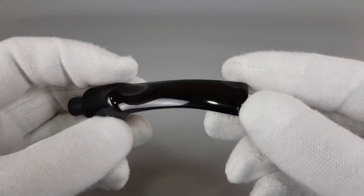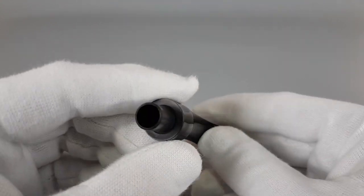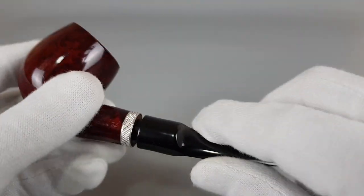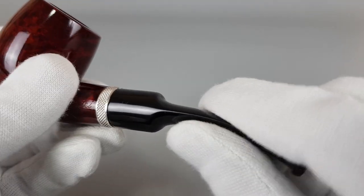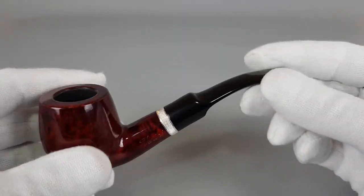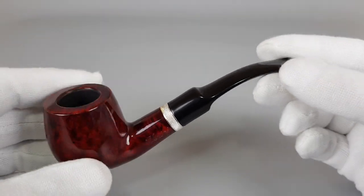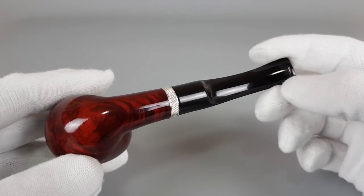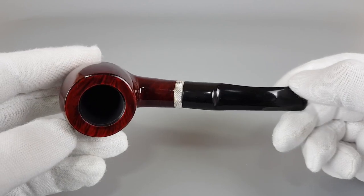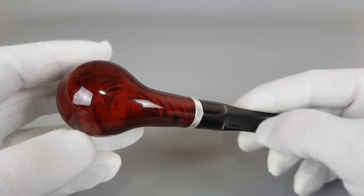A bit of wax, I believe it's there — it's going to be removed, no worries. And here's the stem — a simple saddle stem, filtered for nine millimeter. Great condition as well.